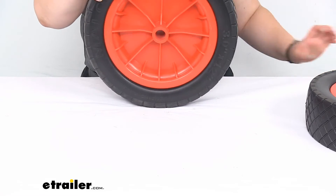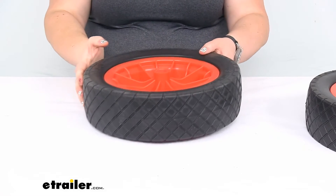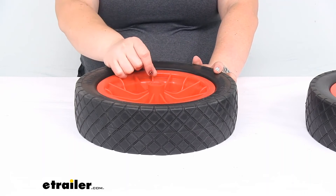Pretty easy to get installed. They should just slide over the end of your axle and then be secured with that pin, or that snap ring that goes over to hold them in place. Pretty easy to switch them out and get rolling again.